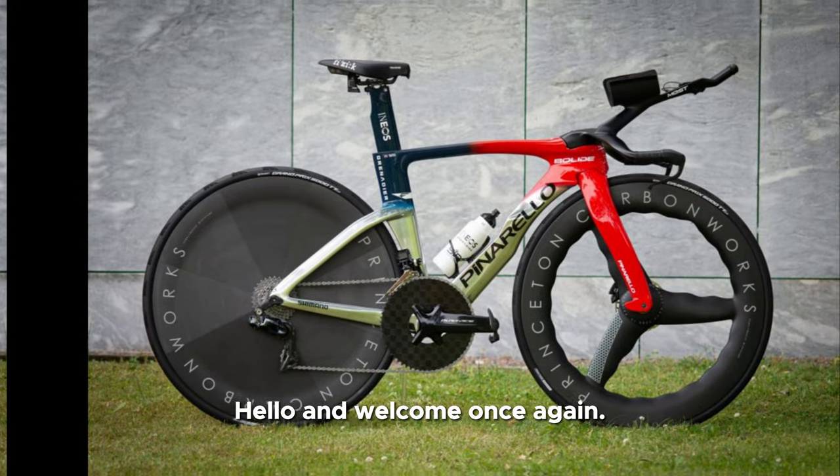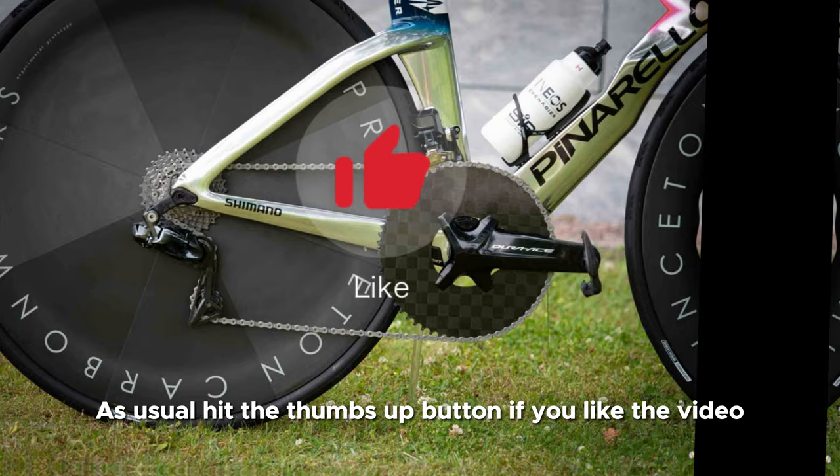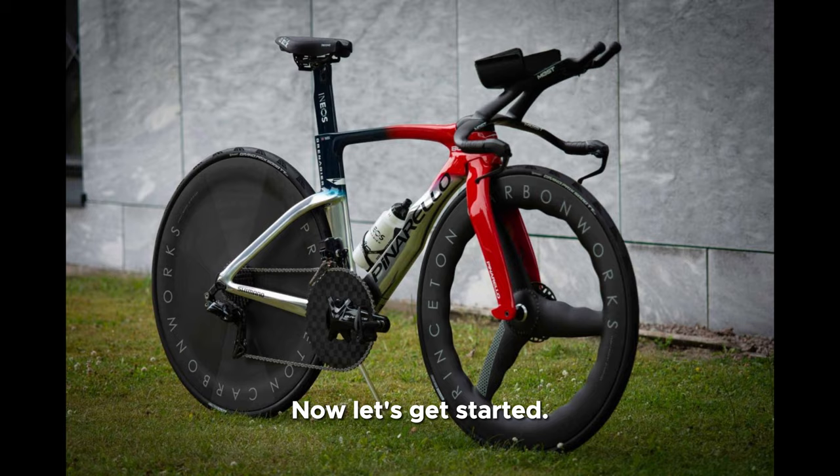Hello and welcome once again. Today we are going to have a review of the Pinarello Bolide F time trial bike. As usual, hit the thumbs up button if you like the video and subscribe to the channel for more bicycle reviews. Now let's get started.